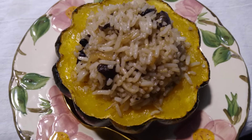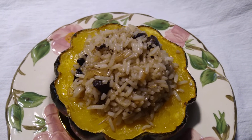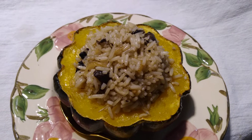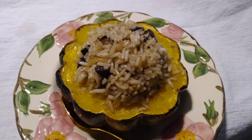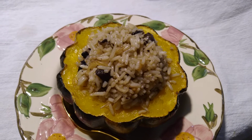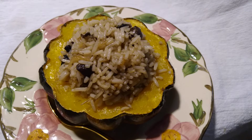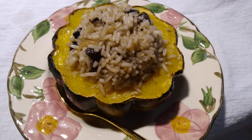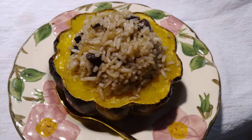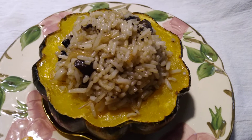I cut them crosswise because then they look like a flower — I like the pattern better. When my mom cooked them, she cleaned the seeds and strings out of the center and filled it with butter, so you had a great big pool of melted butter to eat your squash with. I didn't want to do that, although there is butter in the rice, just not as much.